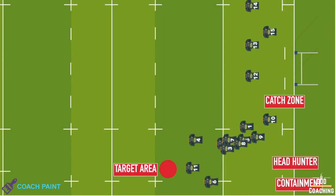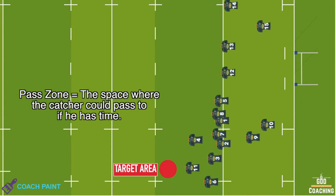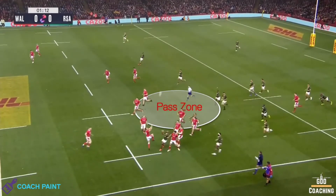The left side head also works to the catch zone, while the right side head, both tails, and the blocker move into the pass zone — which is the space the ball could be passed into if the catcher has time.